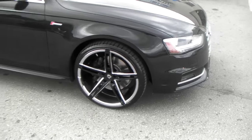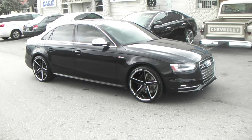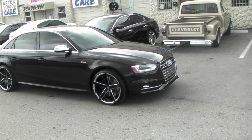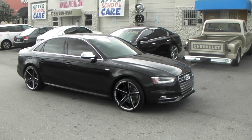This wheel came out excellent — great looking wheel. It's 20x10 all the way around with about a plus 40 offset and a 255-30-22 tire.